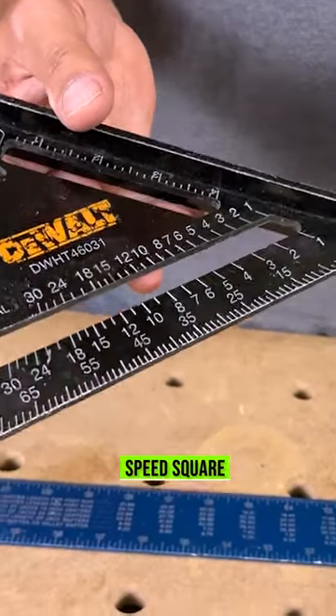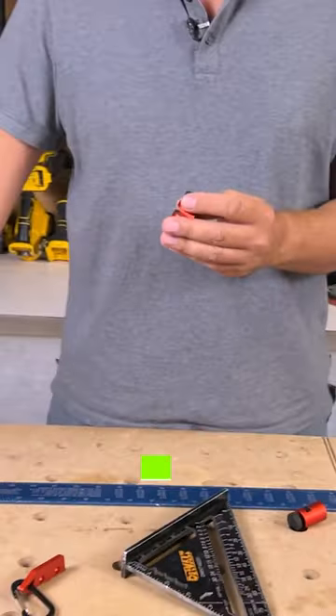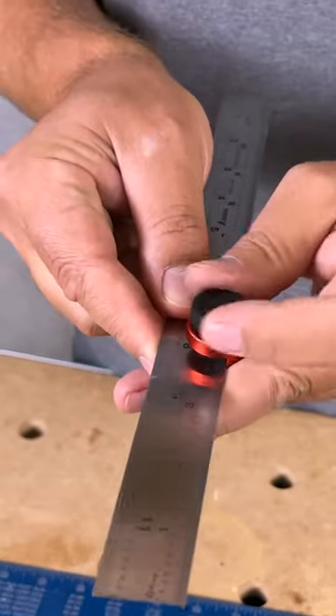Another thing is you could use it on a speed square so you could set it to the angle that you want. Another thing is you could put it on a ruler like this, so if you're doing some marks that you want to just have repeatable.